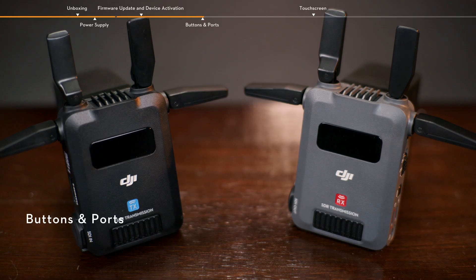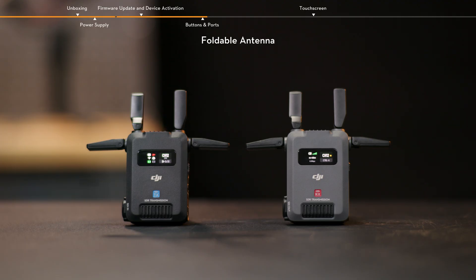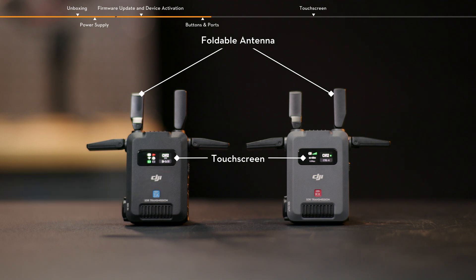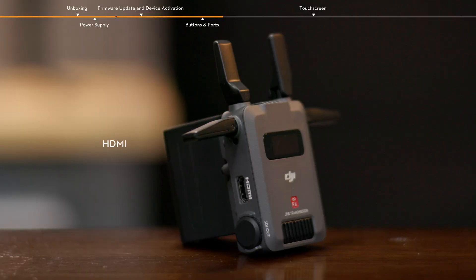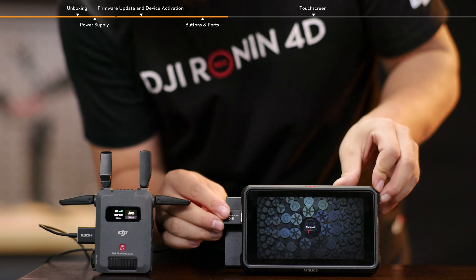Buttons and ports. There is an air intake on the top of the transmitter and the receiver, with four foldable antennas on the top and sides. On the front of the transmitter and the receiver are the touchscreen and the air outlet. The touchscreen displays the device status and menu settings. On the left side of the transmitter, there are HDMI and SDI input ports for receiving the video signal output from the camera. On the left side of the receiver, the HDMI and SDI output ports are used for outputting the received video signal to the monitor.